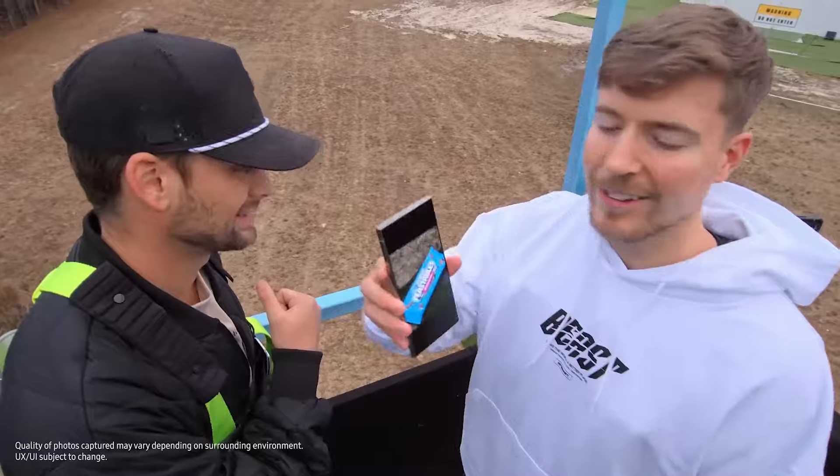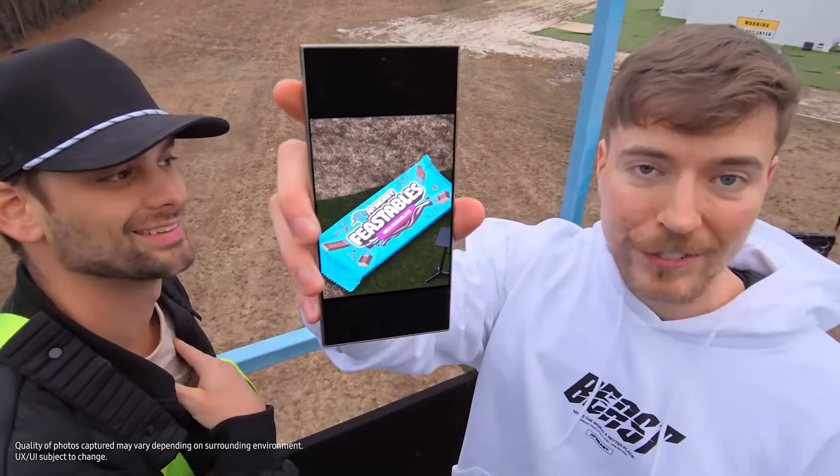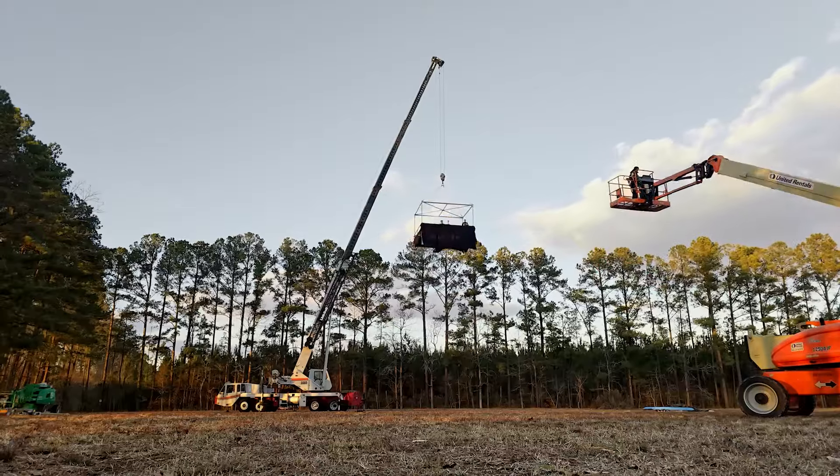All right, let's look at the photo. Look at that quality from 50 feet in the air. All right, let's keep going higher.